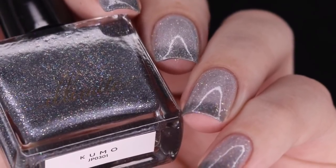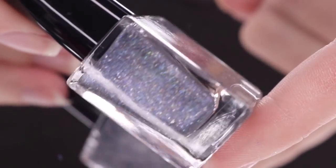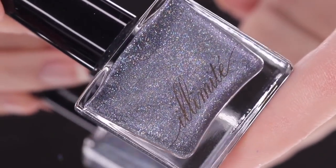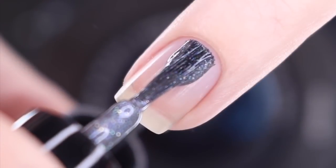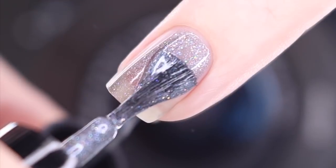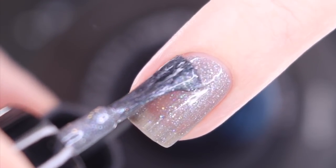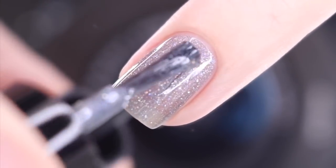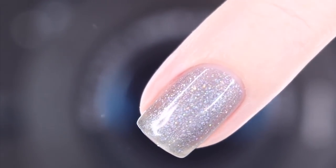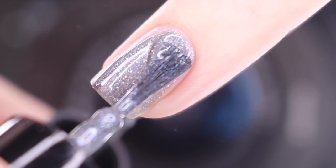Next up is Kumo. Kumo is described as a temperature reactive polish that transitions between a medium gray when cold and a light gray when warm, with holographic glitter and blue shimmer. If you're maybe a little bit intimidated by a thermal polish, this one is going to be a softer shift and transition on the nail. Both shades are pretty well good coverage, so you're not going to have to worry about your nail line sticking out too much. Here's a look at that first easy coat — this one goes on super smooth, really easy, just a little bit sheer at that first coat.